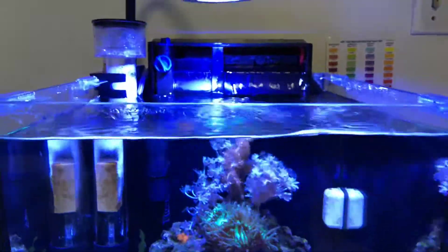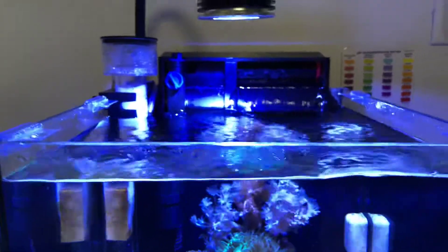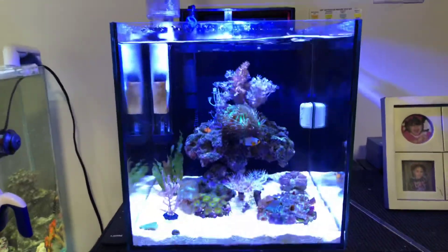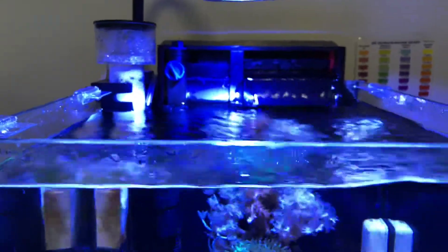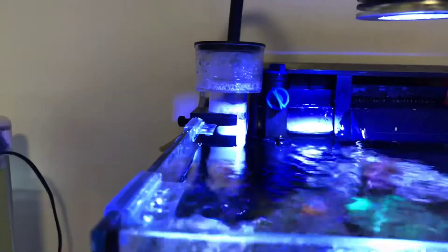Everything's doing fine. The filter is working amazing — can't complain about this filter. It's rated for 40 gallons, and this is a seven and a half gallon tank. So I got a filter rated for 40 gallons — that's more than enough filtration for this little tank. I also got a protein skimmer.